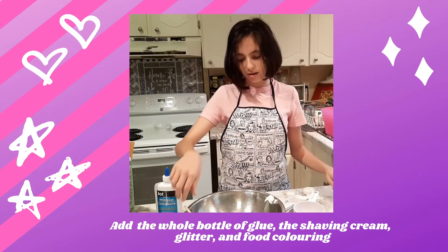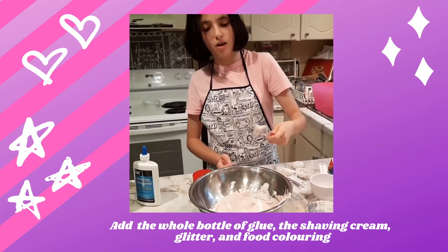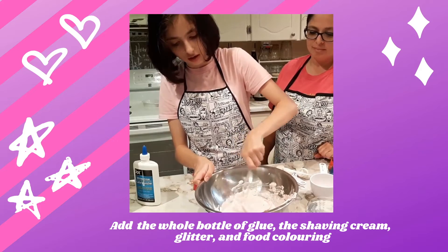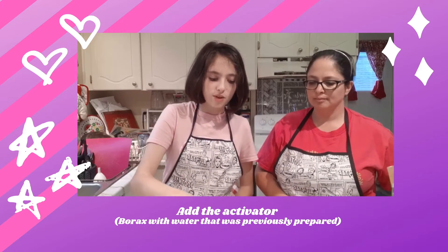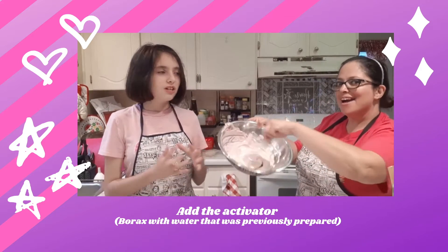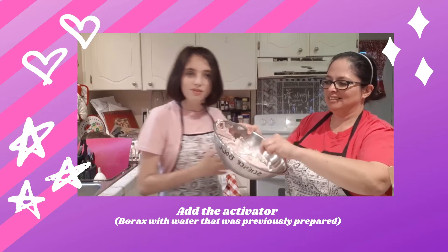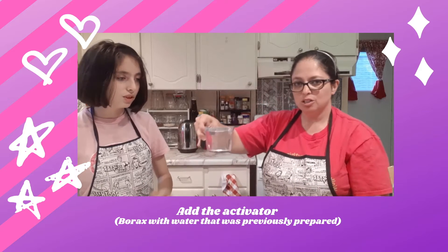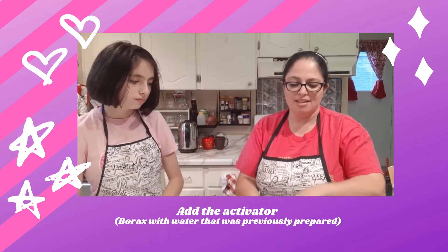Now we stir it again. Instead of using a popsicle stick, I'm using this to stir it. Now that I've mixed everything, it's time to add the activator little by little. My mom will do the honors — adding the activator little by little. You take a little bit of the borax and warm water mixture and just put a teeny bit in at the beginning, then mix it again.